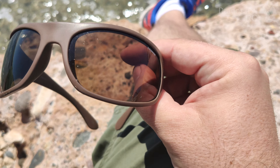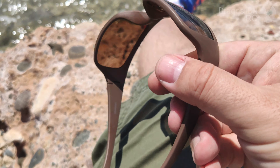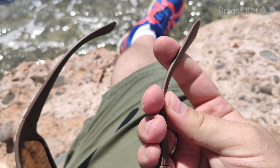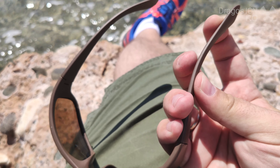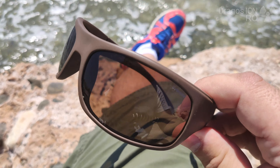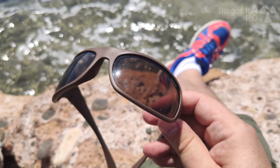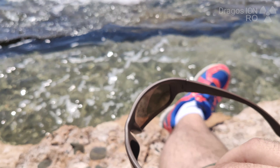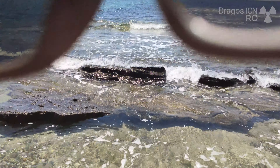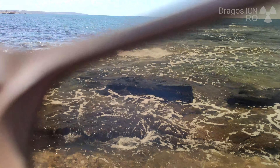I always use polarized sunglasses, mostly because of going to the sea or to the water, but you can use them for driving too. Good polarized sunglasses are really flexible, and in general it's good to buy something from a popular brand. The brand exactly doesn't matter, but it should be a known brand.